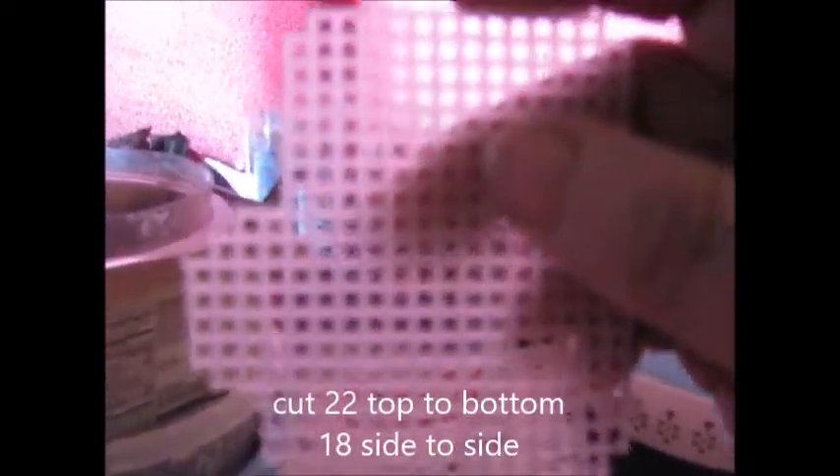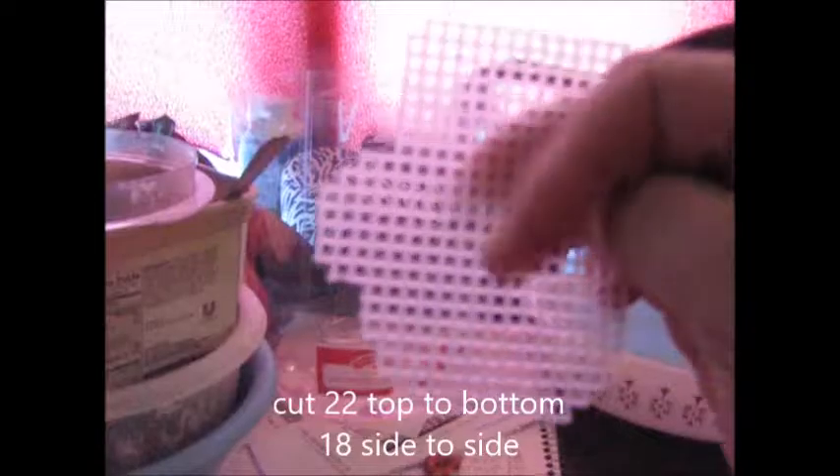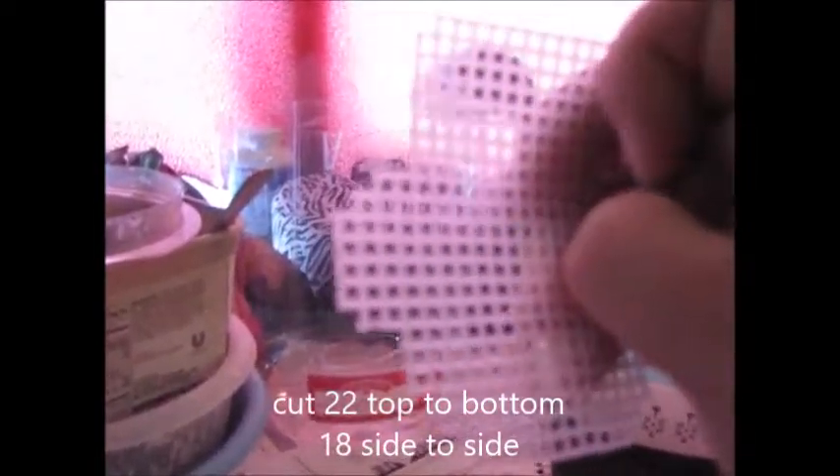First of all, you want to get a plastic canvas and cut it 22 by 18 — that's 22 up and down and 18 across. The column counts are: 9, 13, then 15, 17, 18, and then 17, 16, 14, and 12.